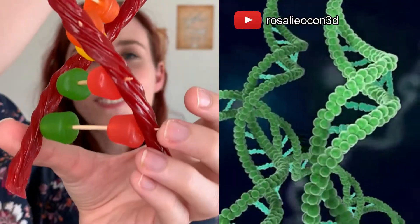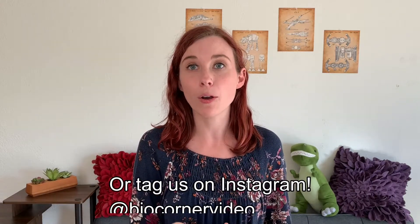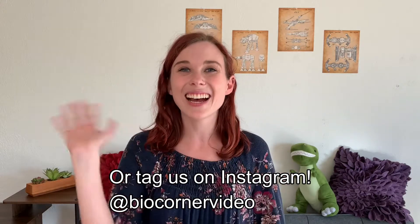And that's today's video. I hope you really enjoyed this fun, quick, and edible at-home science activity. Make sure to like and subscribe if you liked this video or any of the other ones. And feel free to leave a comment with a picture of your DNA candy model or a question about biology that you have. See you all next time!